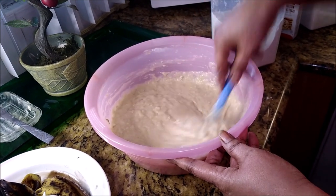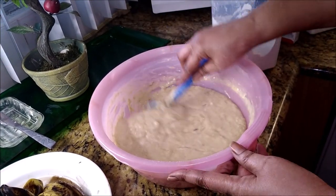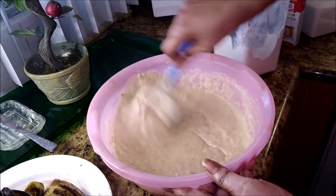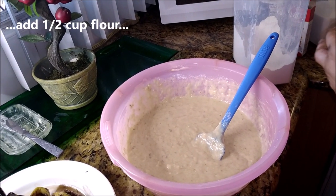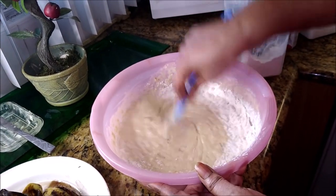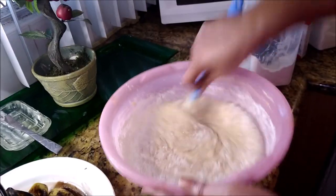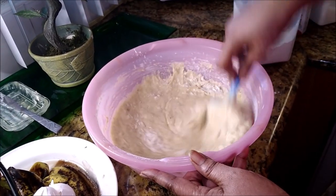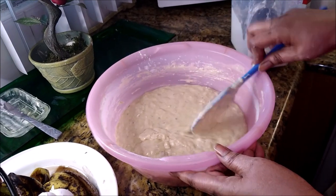Stiff batter gives you a firm pudding. Loose batter gives you a loose pudding — it's up to you. I love it stiff. This is not a hotel, even though I'm bringing the restaurant home — this restaurant is going to be serving it stiff and firm. You can hold it in your hand; it wouldn't fall off the fork. I'm adding another half a cup of flour just to bring it home. Measurements are important for this, so I would suggest you follow the measurements.